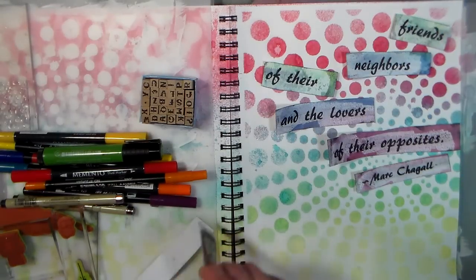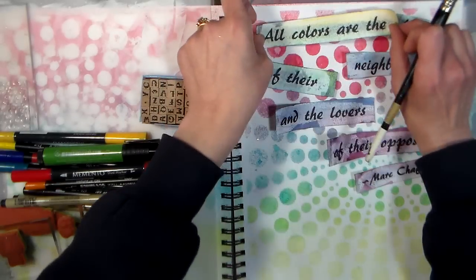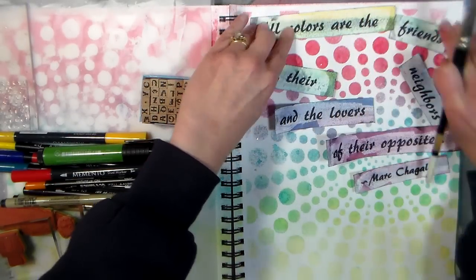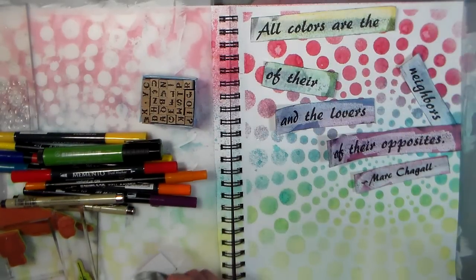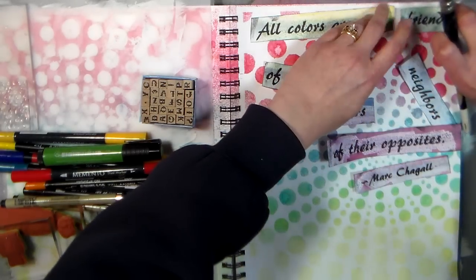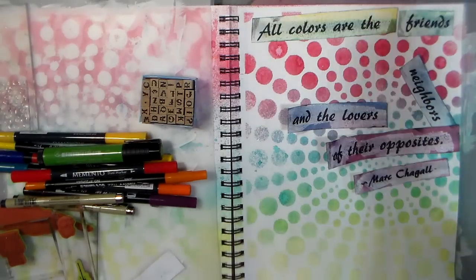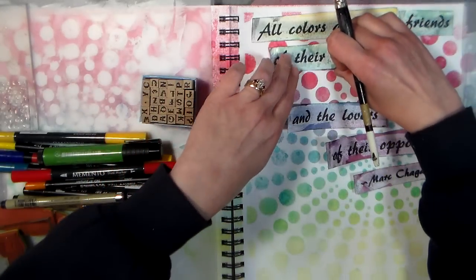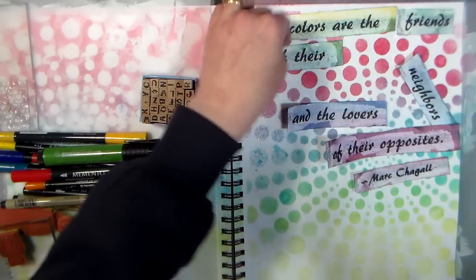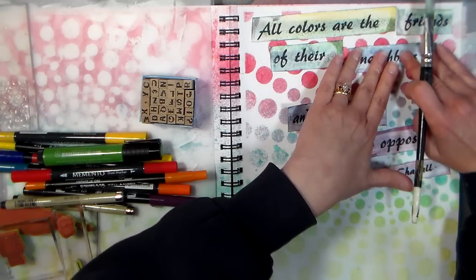To adhere my journaling I'm putting a little Mod Podge on the back of these strips. The quote is by Marc Chagall and it says 'All colors are the friends of their neighbors and the lovers of their opposites,' which is so true. You look on the color wheel — the color on the opposite is a complementary color; they make each other stand out. Colors also go really well with their neighbors on either side on the color wheel. You get the most passionate combination using colors across from each other on the color wheel, and the most harmonious using ones next to each other.